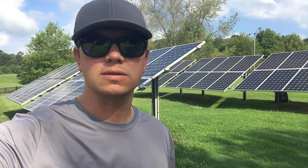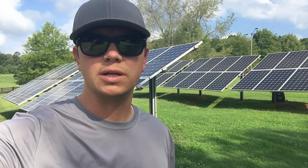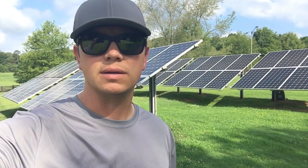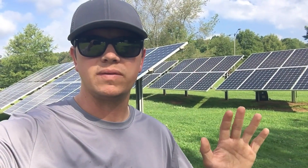What's up guys? I'm Johnny Valentine with Gain Solar. I'm a licensed electrician and an ABCEP certified installer in the state of Georgia, and I'm going to talk to you a little bit about this PV system I'm servicing.